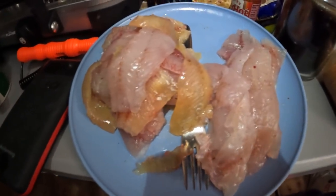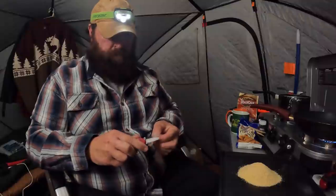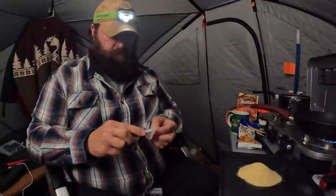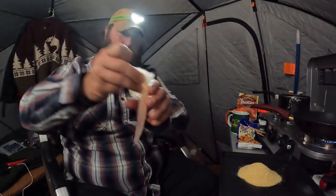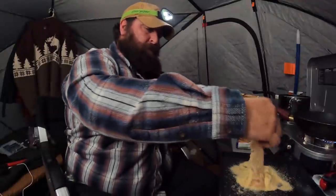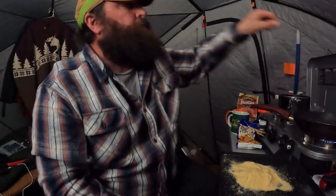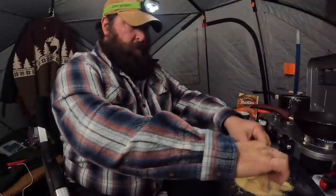Alright, we got a pile of fillets. I'm going to take the remains out back and make a nice pile for the coyotes. We'll see if the coyotes come tonight and clean that up.